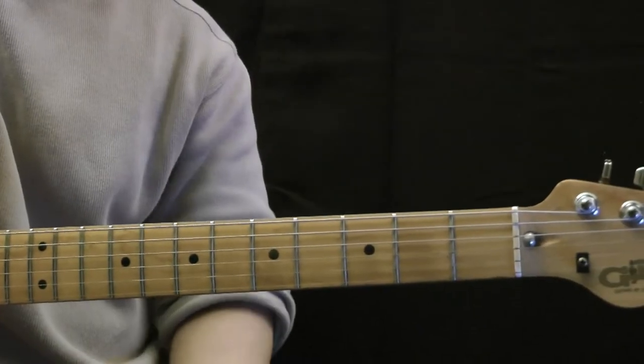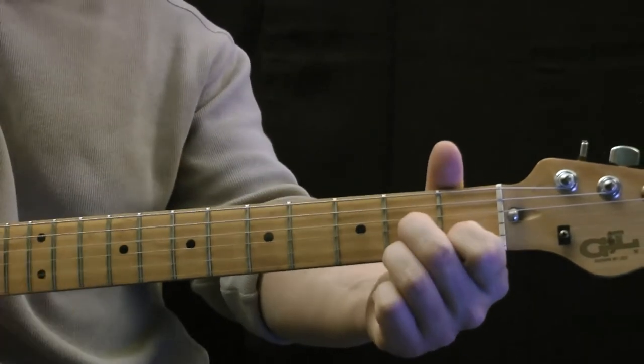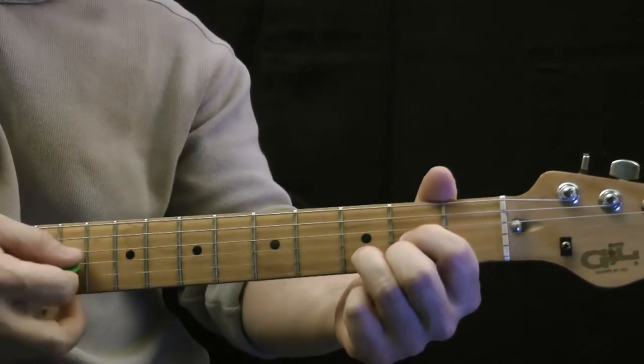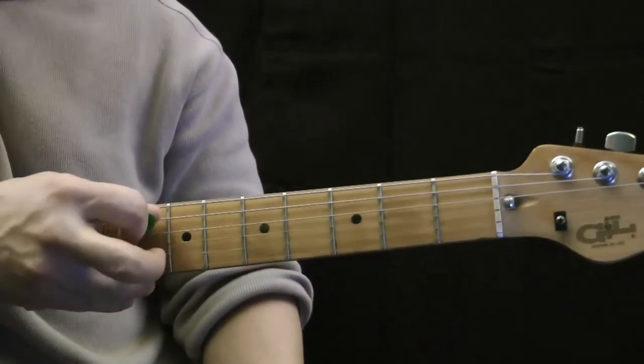In this lesson we're going to be learning how to play a D7 chord. A D7 chord is a mirror image of a D major chord. If you begin with this chord, we start with the open D string.